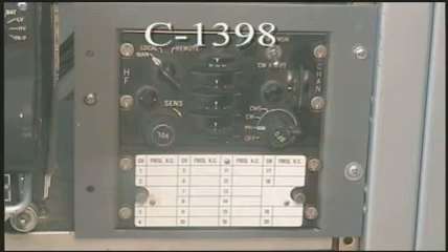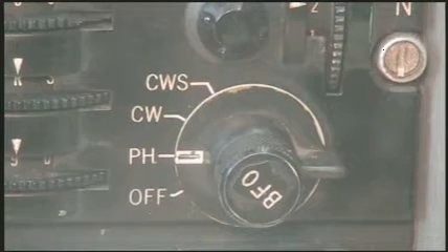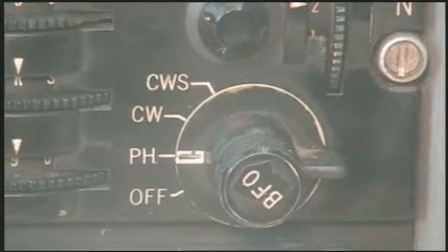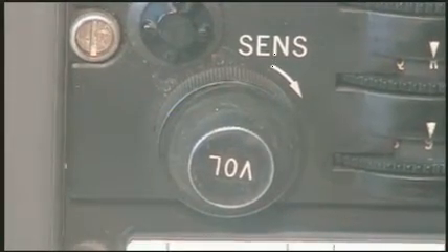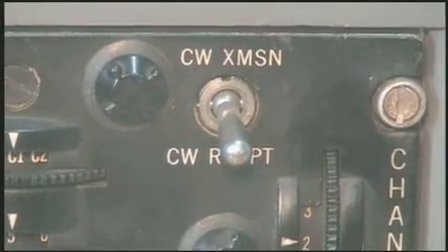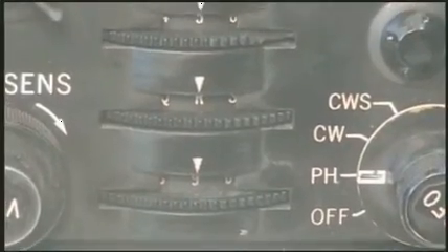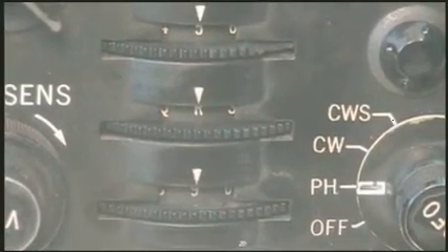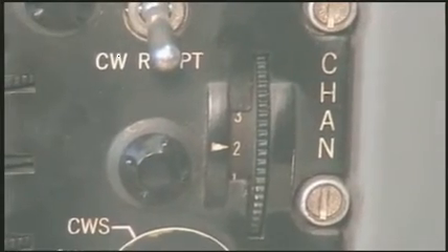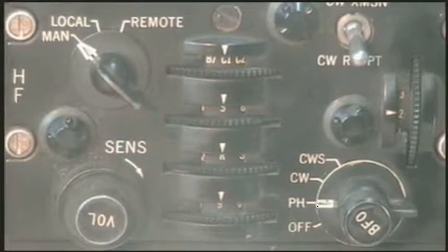The C1398 control head allows the operator full control of the radio. There are provisions for selecting the mode, controlling the audio and RF gain, and placing the transmitter in standby mode for CW operation. The control also allows the operator to manually enter a channel or select any one of 20 preset channels using the book stored in the base of the control head and the four selectors on the front of the head.